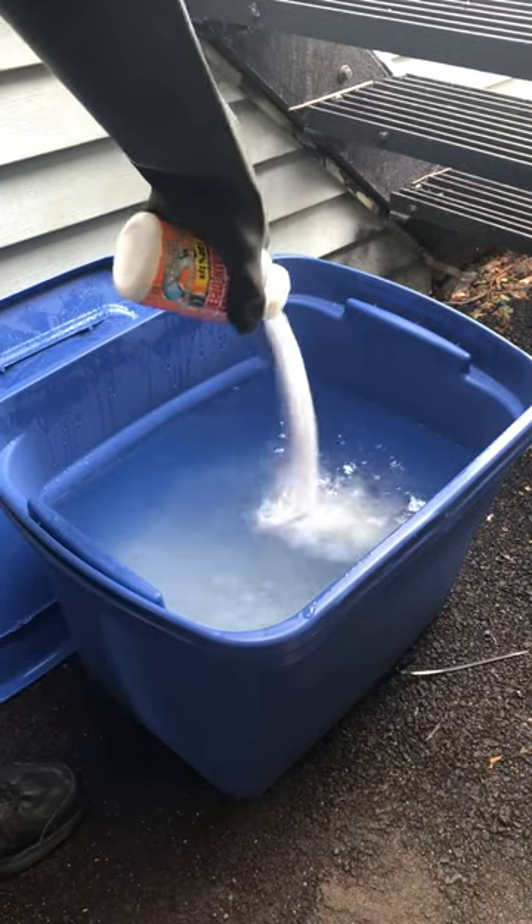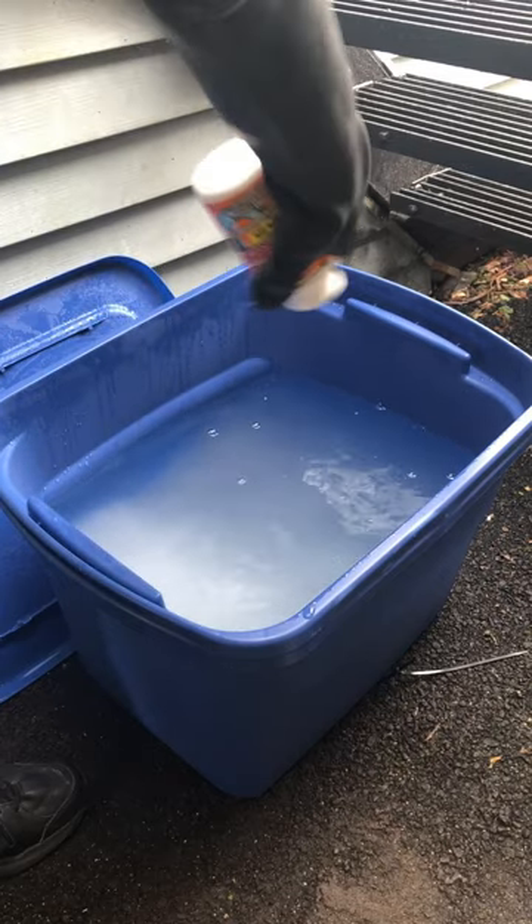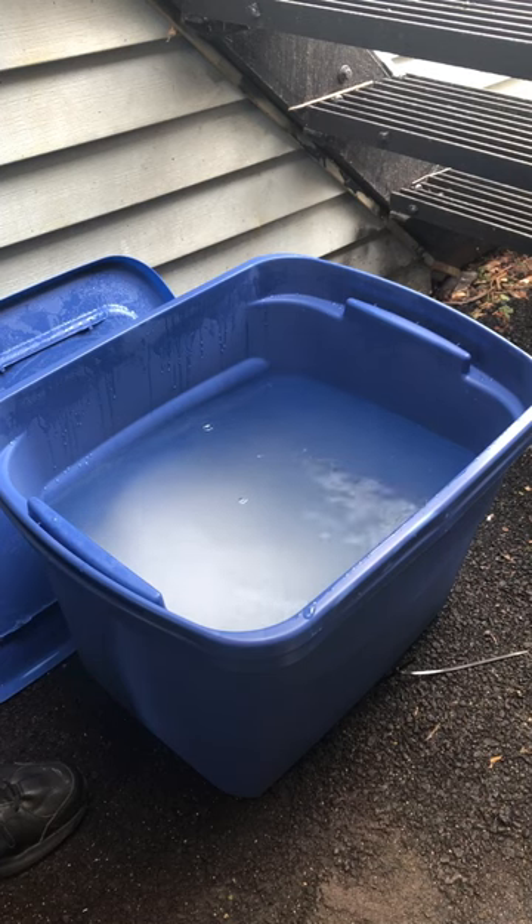As I like to say, add water to lye and you will die. Well, you won't actually die, but it gets the point across.